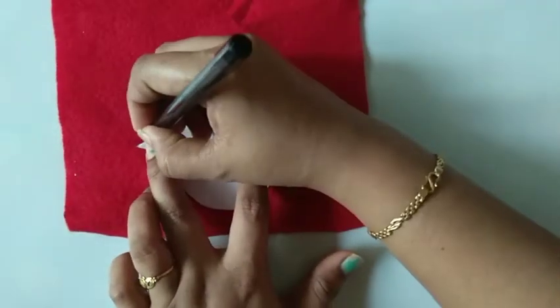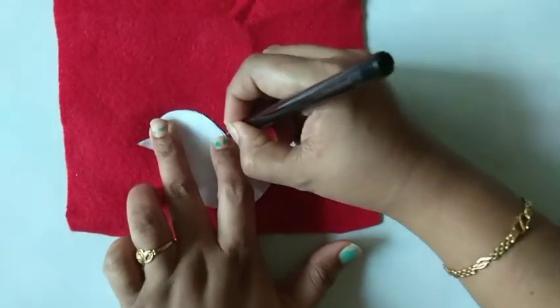This is red felt cloth. Trace the bird on this cloth.